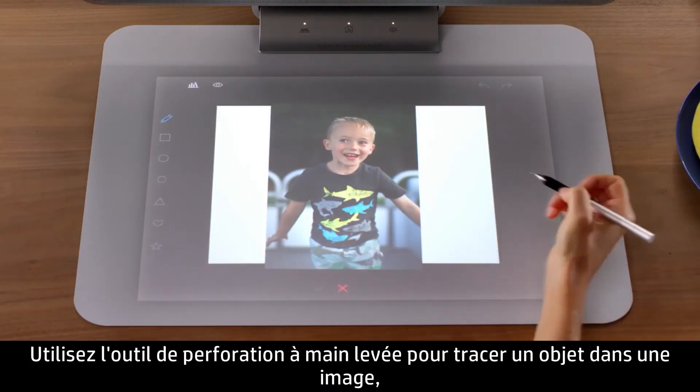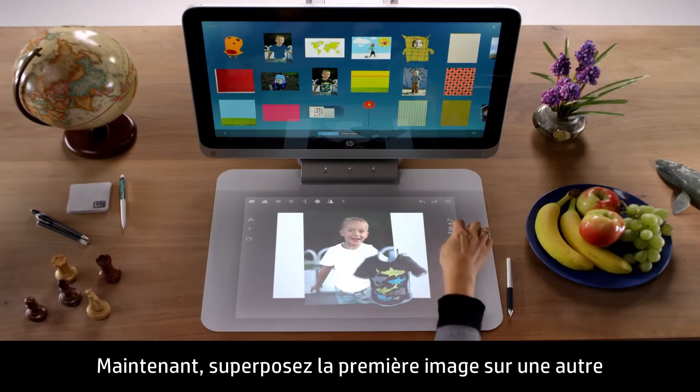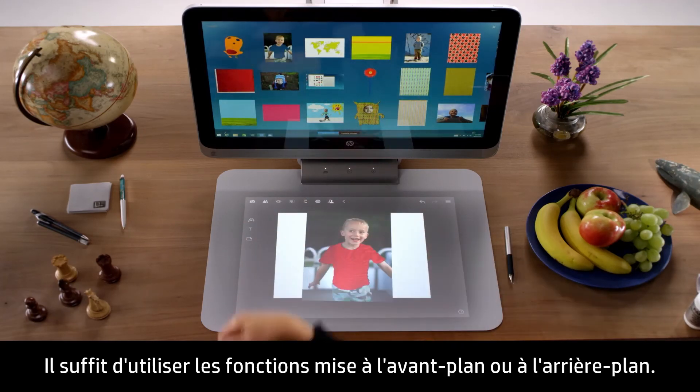Use the Freehand Punch to trace an object in an image, and then discard the punched out object. Now overlay the first image over another to change the color or pattern of the cutout object. Just use the Bring to Front or Send to Back functions.